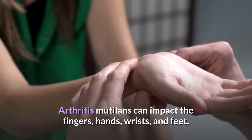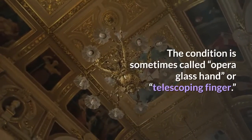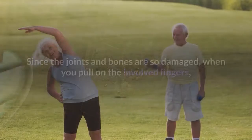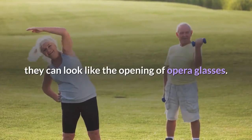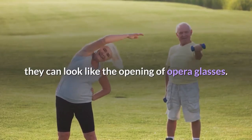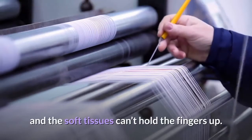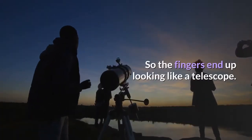Arthritis Mutilans can impact the fingers, hands, wrists, and feet. The condition is sometimes called opera glass hand or telescoping finger. Since the joints and bones are so damaged, when you pull on the involved fingers, they can look like the opening of opera glasses. Telescoping fingers refers to when the bones dissolve and the soft tissues can't hold the fingers up, so the fingers end up looking like a telescope.